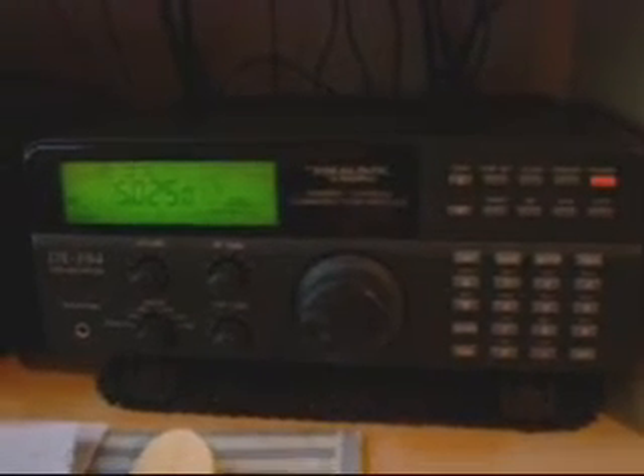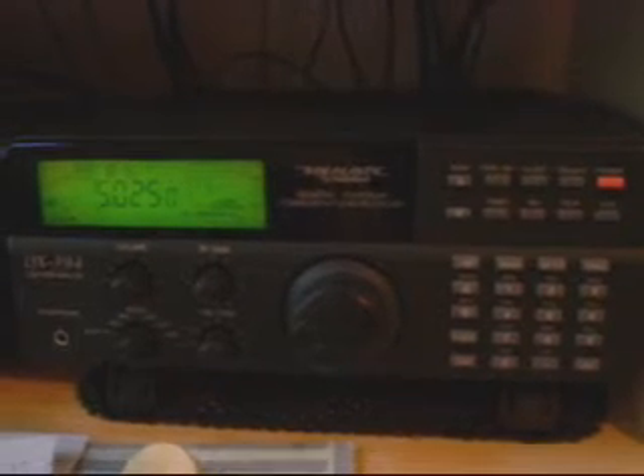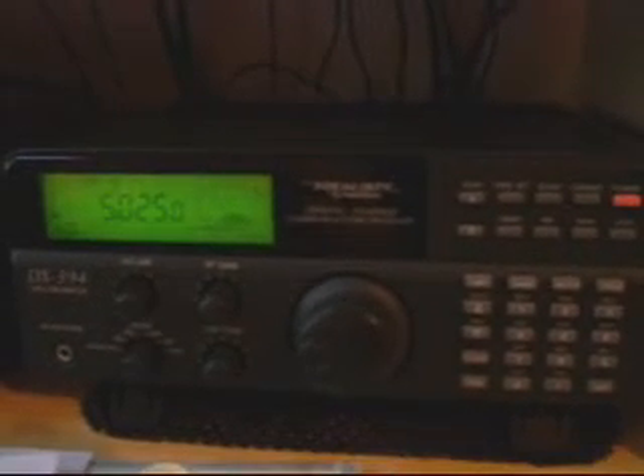This is the DX394 receiver, listening to the same frequency with that loop. And as you can see, most of that noise has gone. The signal is perfectly receivable. Instead of having plus 20 to plus 40 dB of noise over S9, we've got a nice, quiet noise floor.